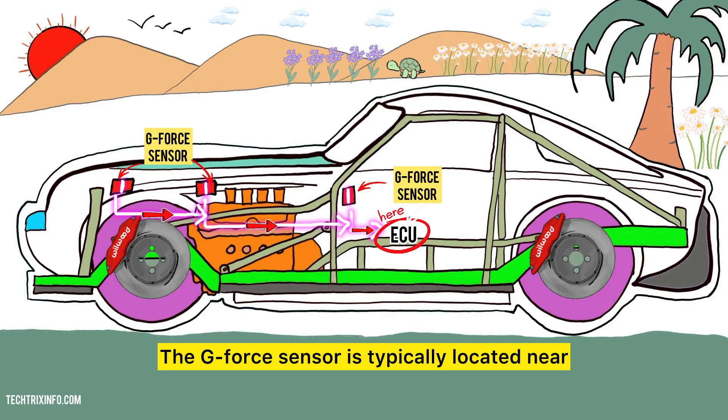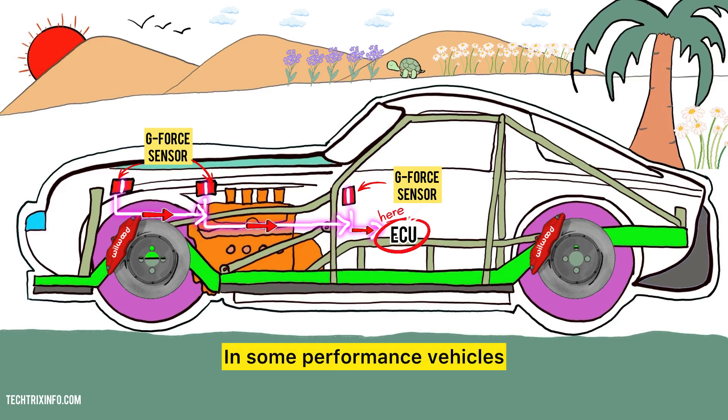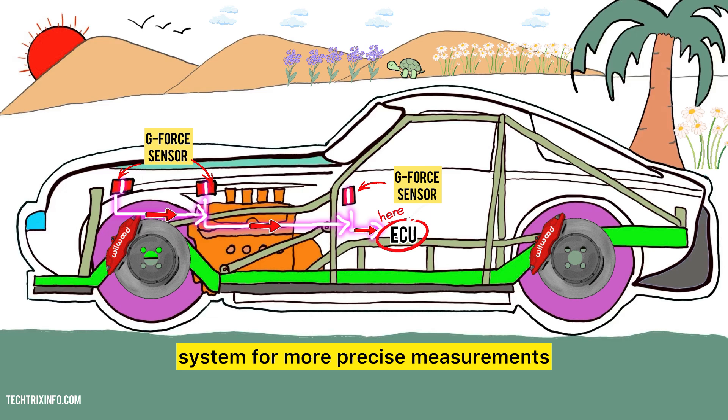The G-Force sensor is typically located near the vehicle's center of gravity, often under the dashboard or in the engine compartment. In some performance vehicles, it may also be integrated into the suspension system for more precise measurements.